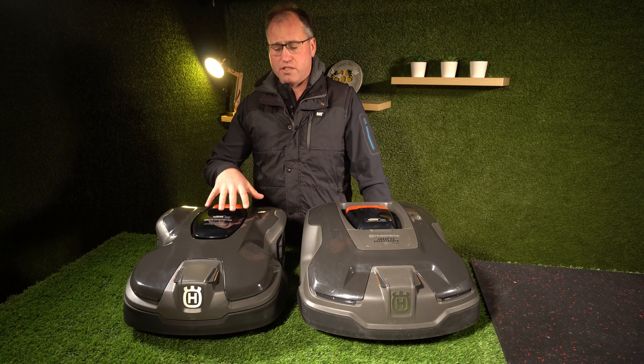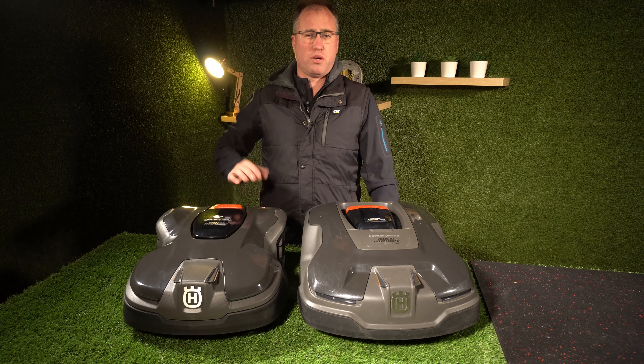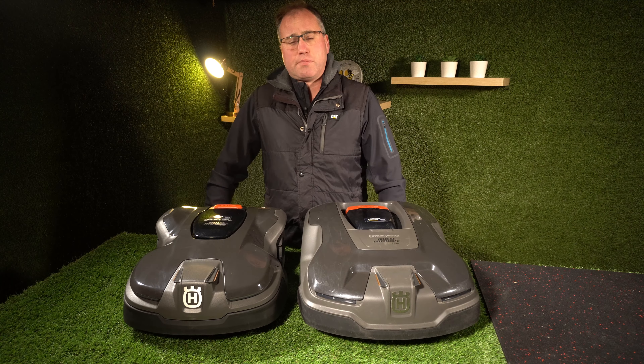The 415X is rated to do 50 minutes, so that should mow around 50 to 60 minutes as well. That is dependent on how hard the mower is working — so how thick your lawn is and whether your schedule is programmed sufficiently.